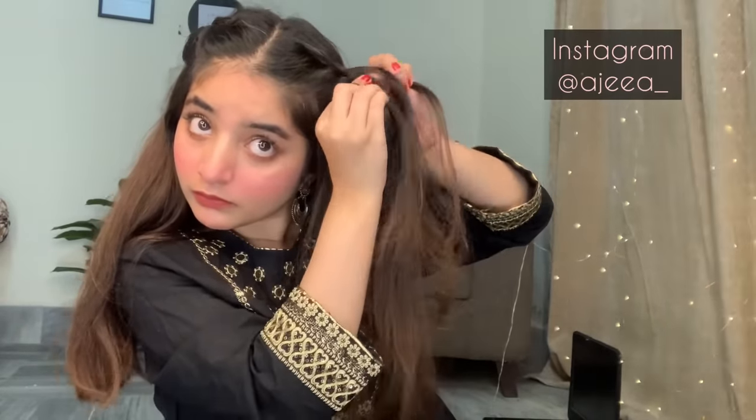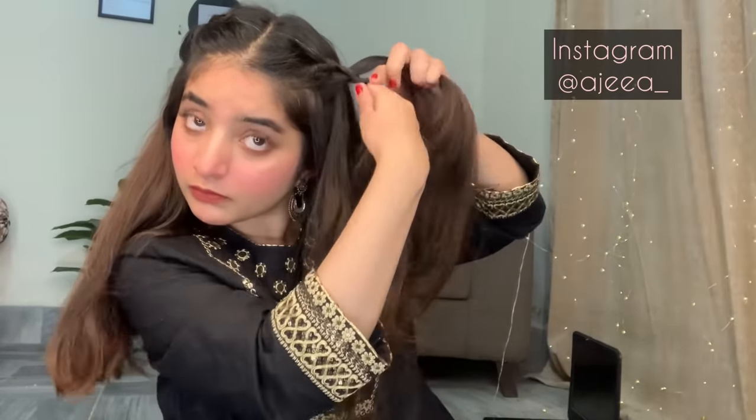It is not very difficult. You can use these hair styles in daily life. You can use them in college and university.